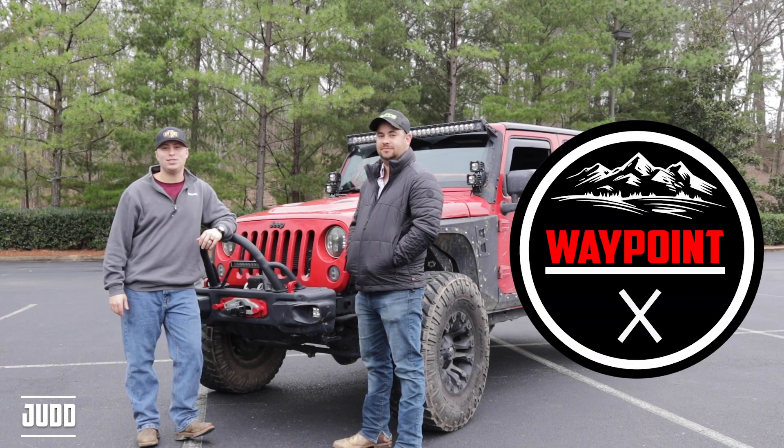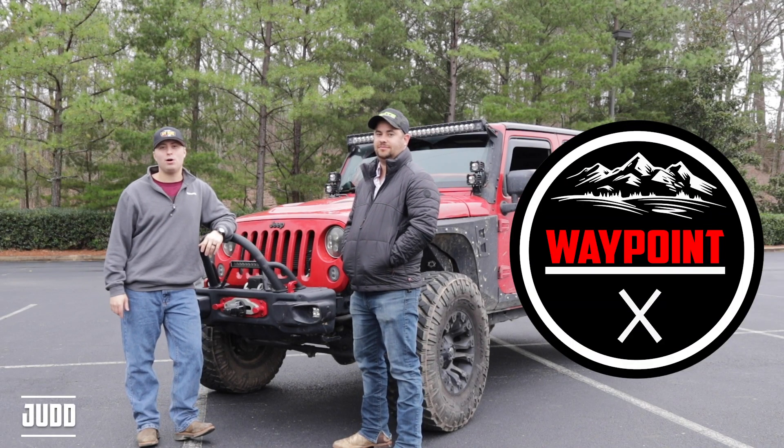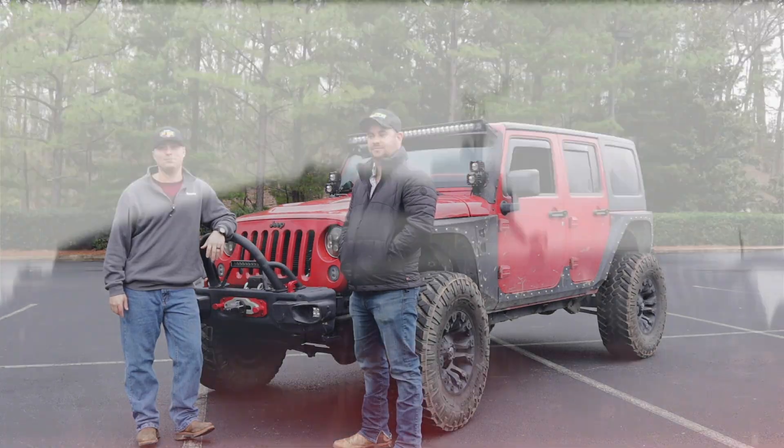Hey guys, welcome to Waypoint X. My name is Judd and for today's video we have a Jeep walk around video for you. So here we go.